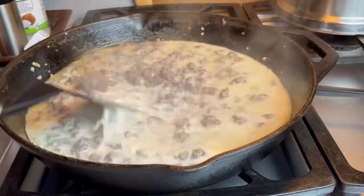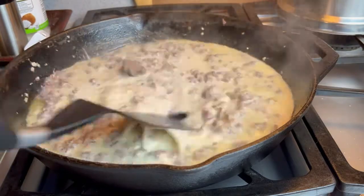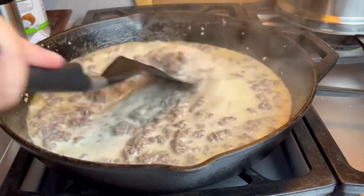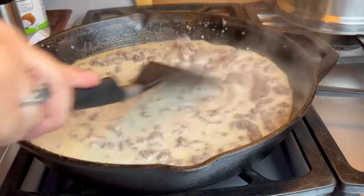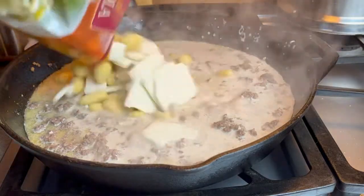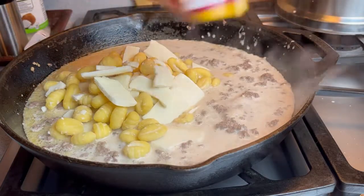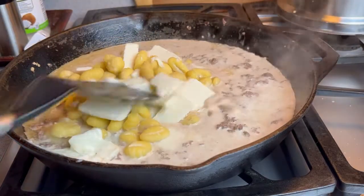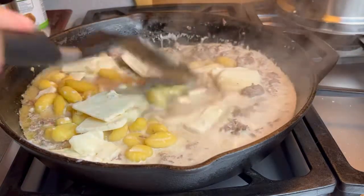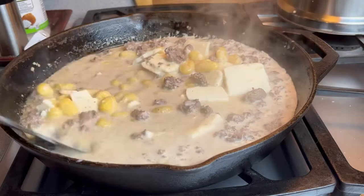You can also do this with sausage, ground pork, or ground chicken, but personally I just think beef is the best. Now I am going to add my Trader Joe's Gorgonzola Gnocchi — get that all in there. I'm going to give this a nice stir and let it cook for about 10 minutes.